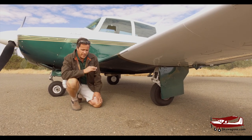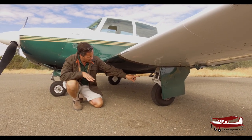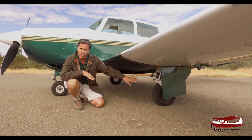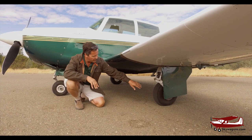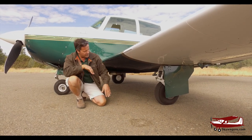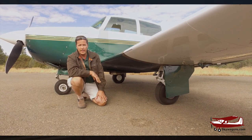On the gear on an early Mooney — this is an M20E — they have one gear door per side. If this was an M20J or a 201 or a 231, there's another gear door here so that when it's up it's fully enclosed. So the C's and the E's only have that one big gear door.